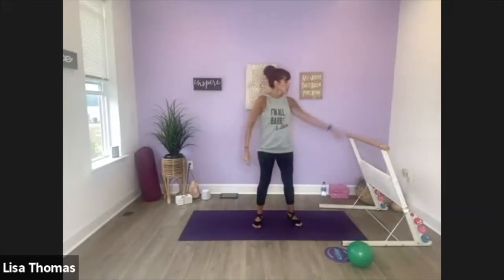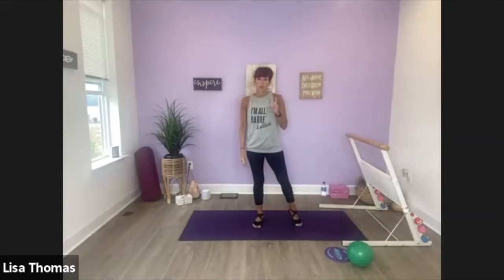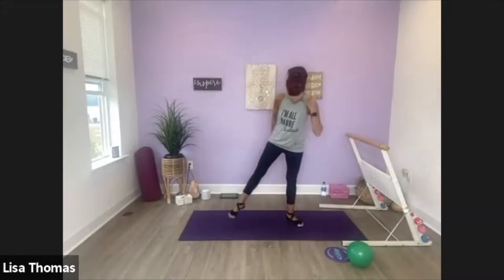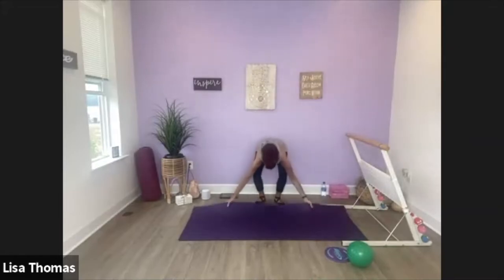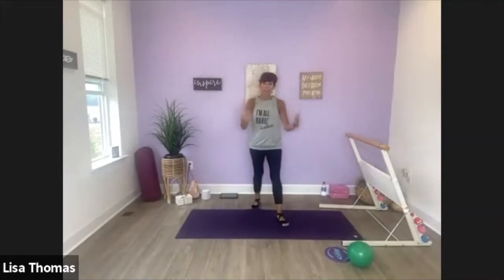Hi, I'm Lisa and welcome to BAR. So for today's class you'll need your chair, a set of weights, a ball, and one glider. Alright, let's get started.